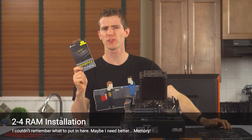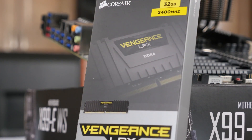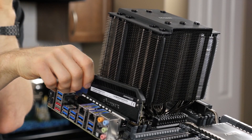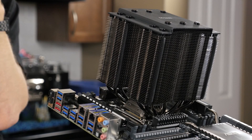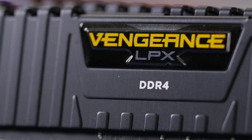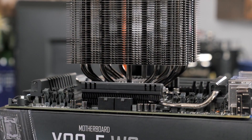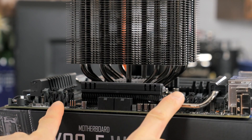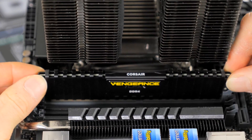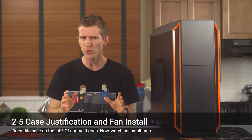Our RAM choice was almost made for us. This CPU supports quad-channel DDR4, so we knew we'd need a kit of that. Due to clearance challenges with the heatsink fins, we scrapped the original plan of using 32 gigs of Dominator Platinum 2666 MHz RAM and went with 32 gigs of Corsair Vengeance LPX at 2400 MHz. Pull back the tabs on the four gray RAM slots, position each DIMM so the notch lines up with the socket, then press firmly on both ends until the tabs snap back into place.